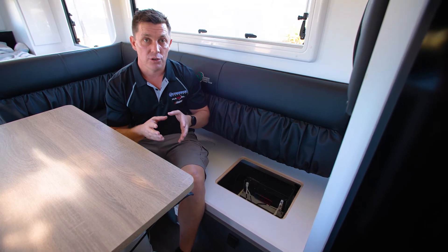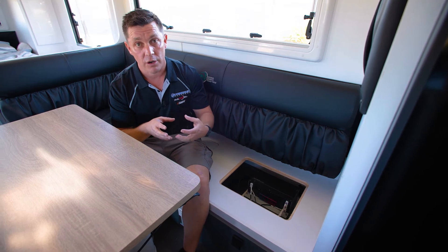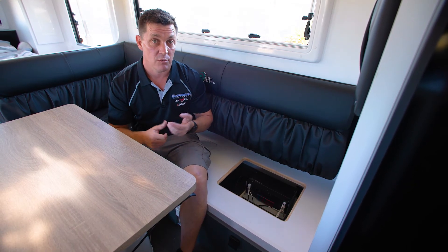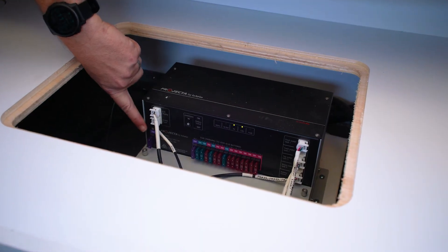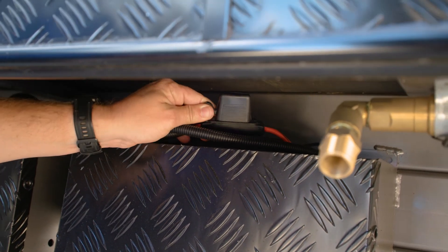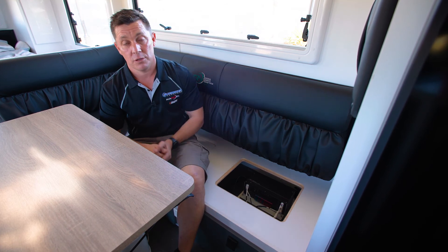Now if you happen to lose a bank of lights, a water pump, or a specific area that won't work, down here are located all your fuses. Just check these — they're a standard twin blade automotive fuse that you can pick up at any Repco or Super Cheap Auto. There is a main fuse for the system as well. The other main fuse, if you did ever have an issue, is actually outside at the batteries themselves. You'll see a main fuse above the battery, so if you lose power everywhere that's the first place I'd be looking.